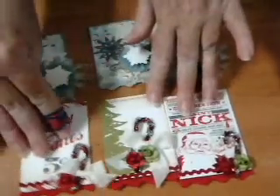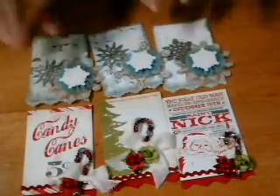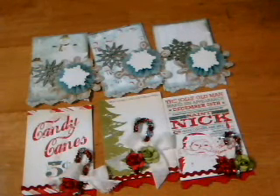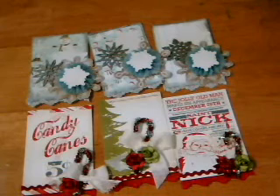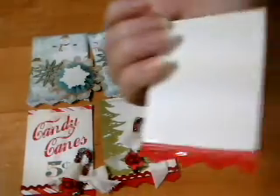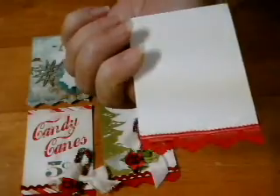These are completely finished and I have not quite finished these yet — I'm still getting stuff together. But it gives you the idea. It's a traditional sized ATC, 2.5 by 3.5. You'll make three and you'll get three back. The fronts need to be fully embellished and I'll have all the details in writing on the site that you can check out. And the backs will be plain — you can leave them plain, just paper.